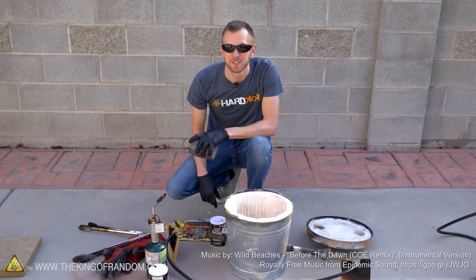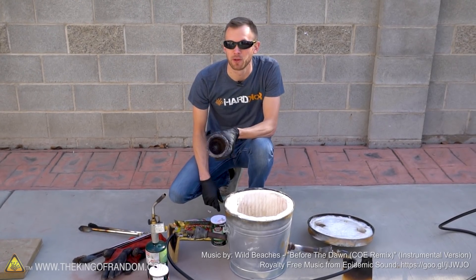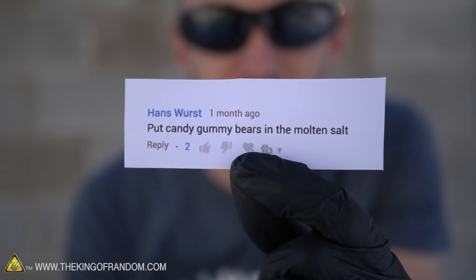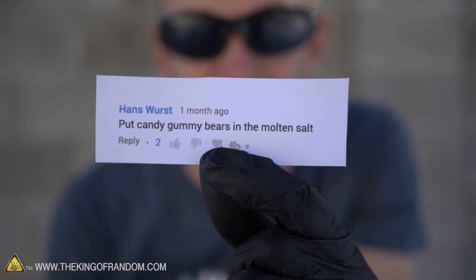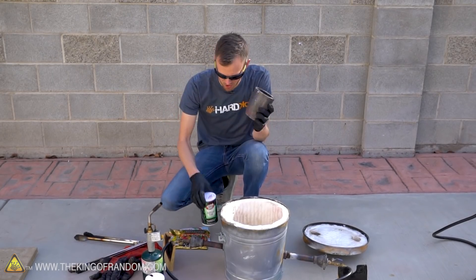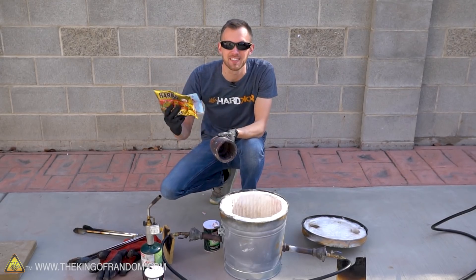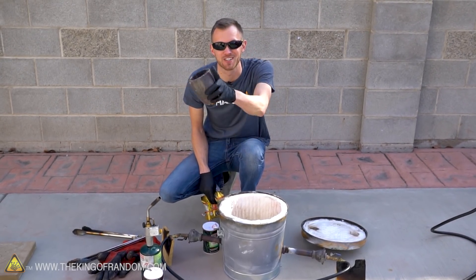Hey guys, I'm Nate. Welcome back to the workshop. Today we're going to be trying out another commenter quest. The idea for this video comes from Hans Wurst, who says that he wants to see us put some candy gummy bears into some molten salt. So we've got a crucible, we've got some salt, we've got our furnace, and we have some gummy bears and some gummy worms, so we're going to see what happens if we drop these into hot molten liquid salt.